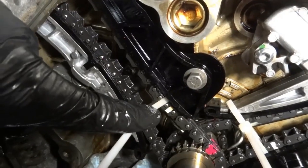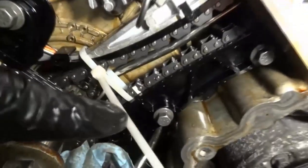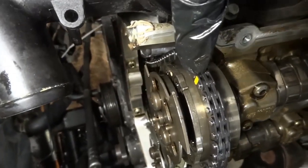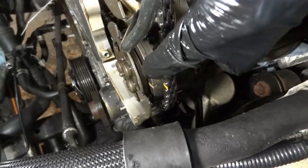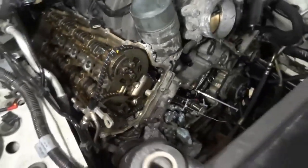Here is the mark on the chain that goes to the passenger side — it's lined up with this mark over here. There's another mark on this link that's lined up with this mark. Now double-checking the marks up here: the mark on this link is lined up with this mark on this phaser. The other one over here is also lined up. On the passenger side, this link is lined up with this mark over here, and the other mark is also lined up.